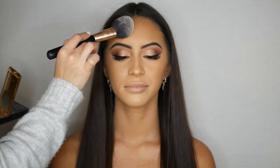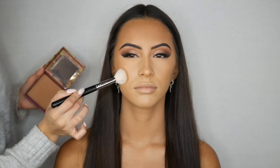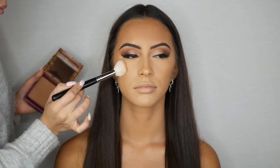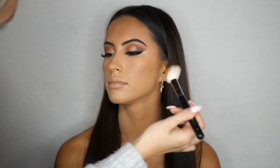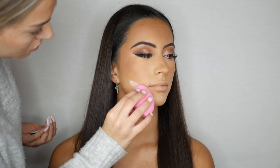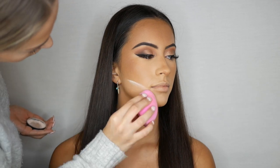I'm now setting her full face with the Charlotte Tilbury Airbrush Flawless Finish Powder. To bronze her skin I am using the Hoola Bronzer from Benefit Cosmetics — I love to apply bronzer all over the forehead and the high points of the cheeks to contour. I'm now baking her jawline to give her a little bit more of a defined and chiseled look.